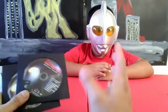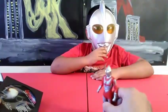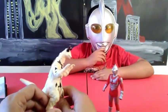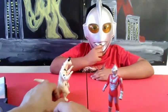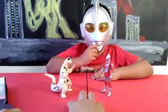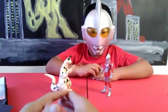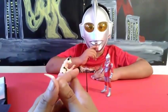Let me show one other thing we have here — this is Ultraman Jack, and this is Eleking. Eleking has been appearing in different kinds of Ultraman shows. I think the first appearance of Eleking was in Ultraseven — that's another type of Ultraman I also like — along with Ultraman Jack.